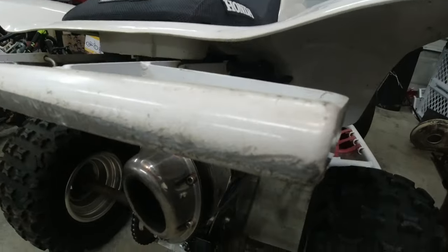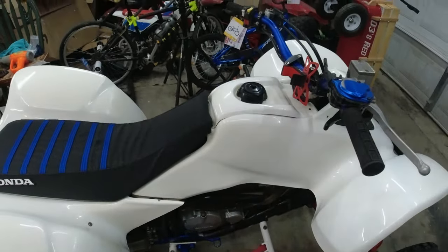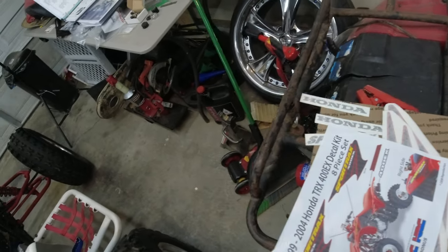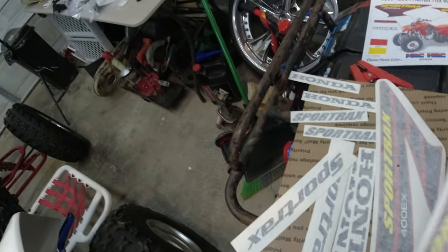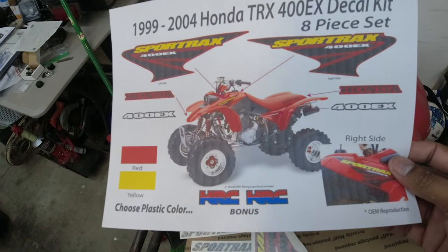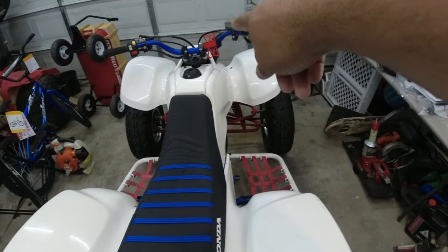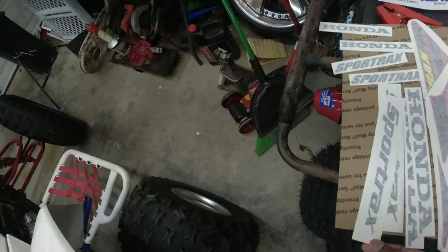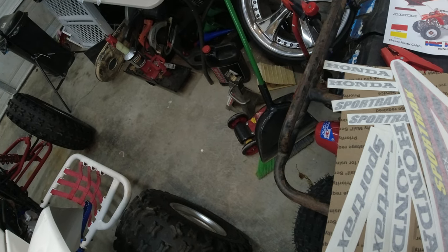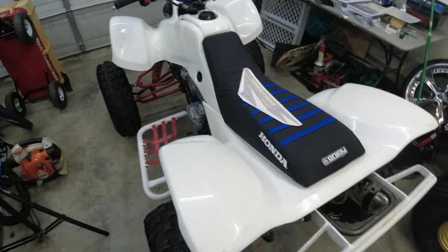This was definitely a ridden machine — you can see that bar is flat on the bottom. I'm not going to spend $500 just to replace the plastics, they're good enough. The graphics kit is nothing exciting, just stock replacement graphics for right now. I tried to look up a placement guide — I knew where to put the sport tracks but it seems like one small Honda sticker goes up front. I've never seen these graphics on white plastics, only on yellow and red, so I'm interested to see how they look on white.